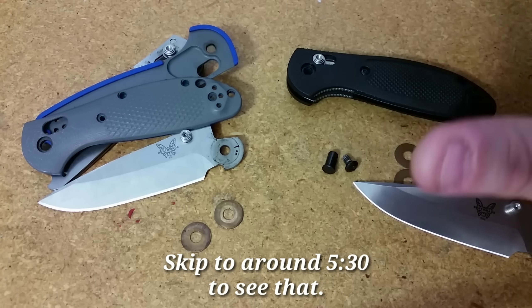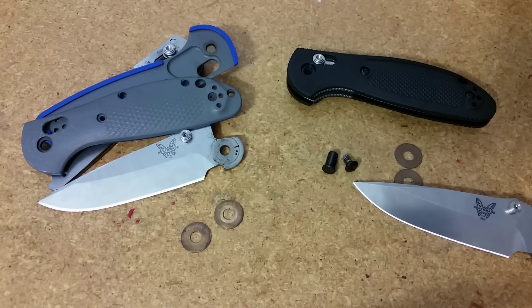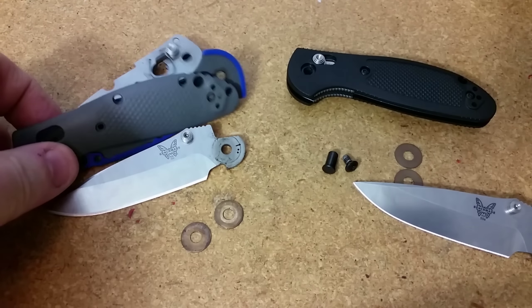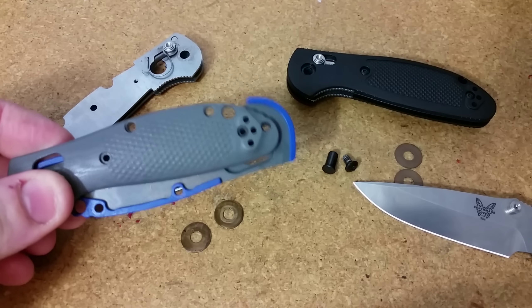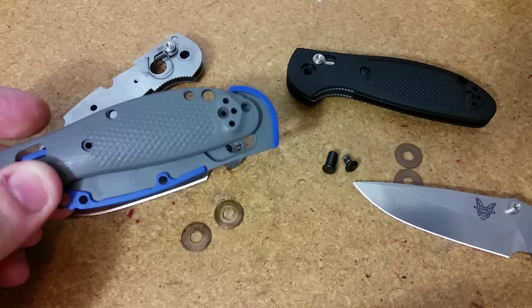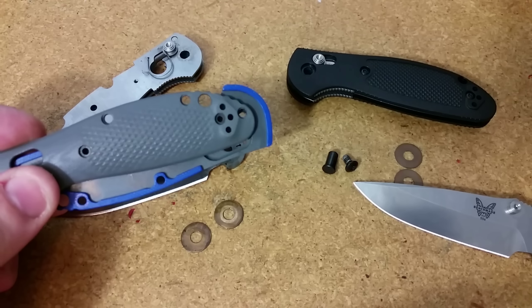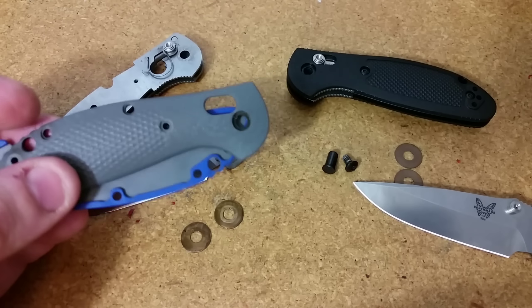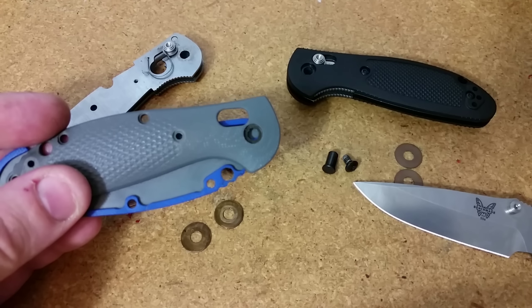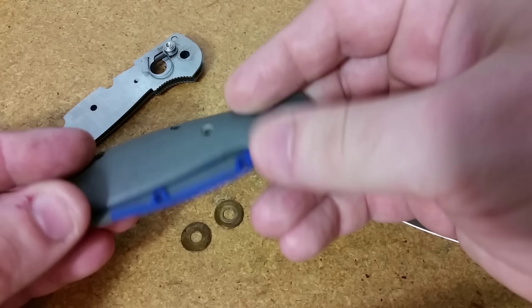You can see everything's already disassembled. We have the pieces safely put away in bags for the most part. Everything for the 20CV blade moving over is all done. And if you haven't seen how to reassemble an axis lock, I'll show you that — especially just the last part, which is a little bit different, but it's the easiest way I know of doing it.